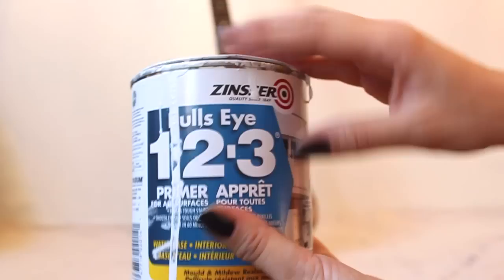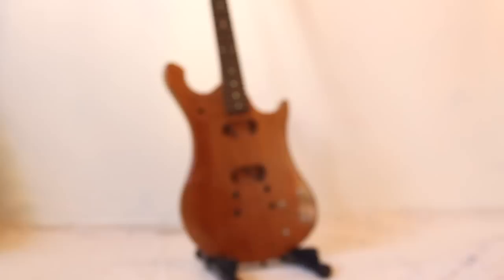We will find a primer at the hardware store. More details in the description. Then we will get a brush, nice and clean and flat. We will dip it in the paint and apply the paint on the guitar.